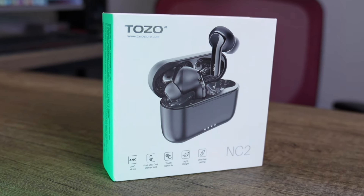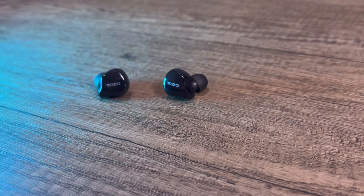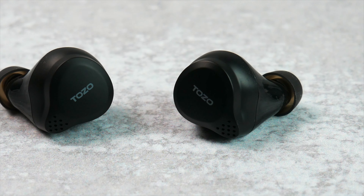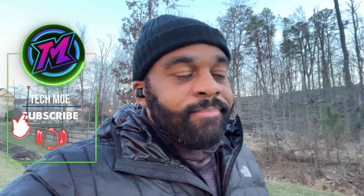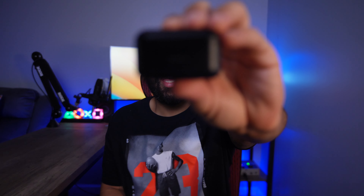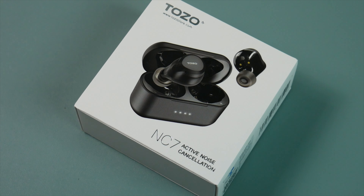Alright TM Nation, so I purchased my first pair of Tozo earbuds right around 9 months ago and since then I've picked up several other pairs just because I've been impressed with their price to performance. Just about a week ago I got my hands on a pair of the new and improved Tozo NC7s, I've put them through all of my normal testing, and right now I can tell you these are definitely in my top 5 earbuds for under $50. They check almost every box I look for in a well-rounded pair of earbuds, but at under $50 they certainly can't check all of them, so in this video I'll talk about where they excel and also cover some of the features they're missing so you can make a more informed buying decision.